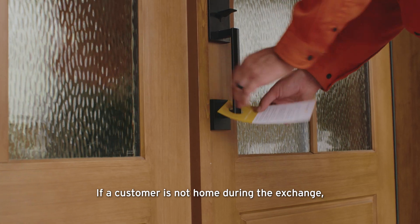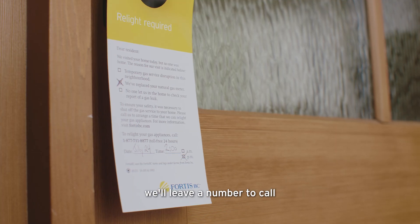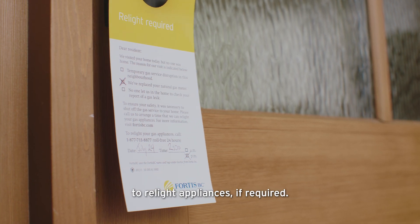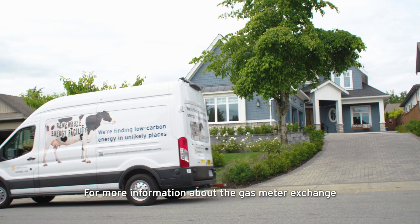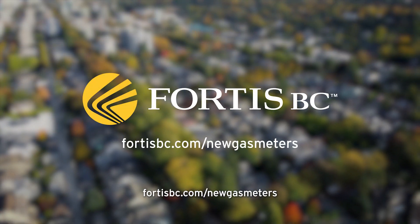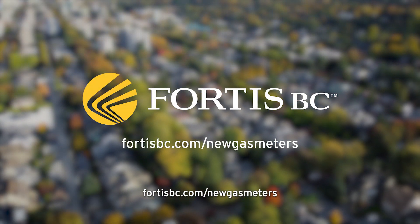If a customer is not home during the exchange, we'll leave a number to call to have a technician return in a timely fashion to relight appliances, if required. For more information about the gas meter exchange and to sign up for project updates, visit fortisbc.com/newgasmeters.